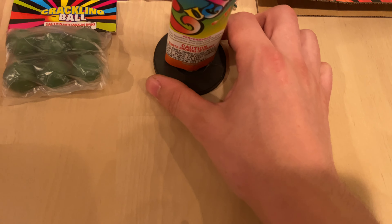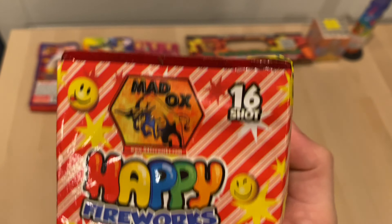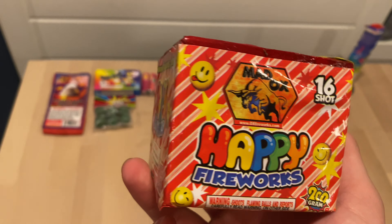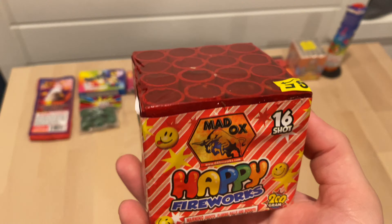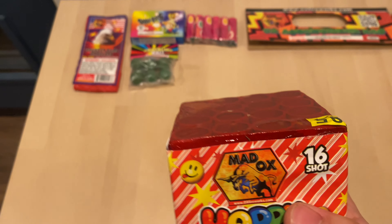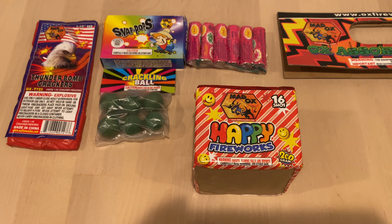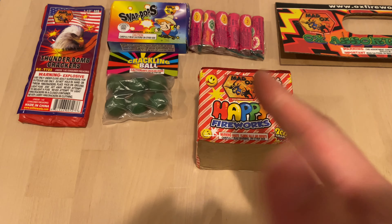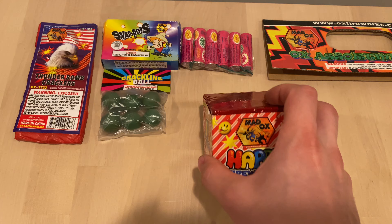There you go, good as new. We got a Happy Fireworks — this is 16 shots, goes up in the air with a waterfall effect — basically just shoots up color and it crackles as well, one by one. The pace does not change, so if you guys want to check that out I'll leave a link up here. My hands are kind of dusty and dirty because of all the fireworks I've been handling in these unboxes.